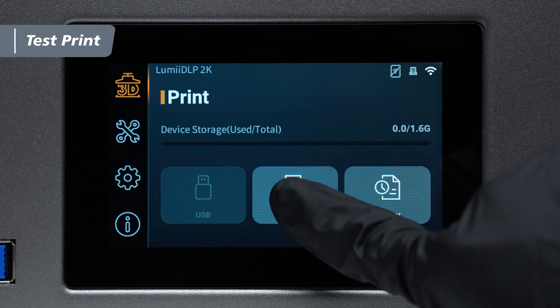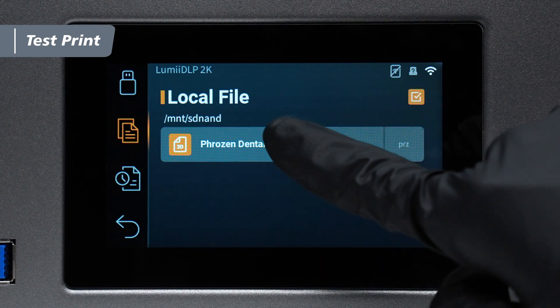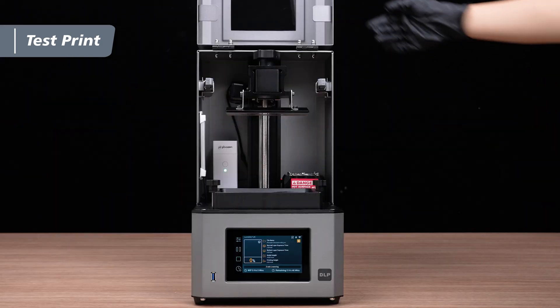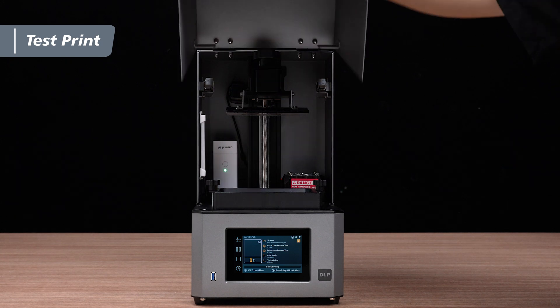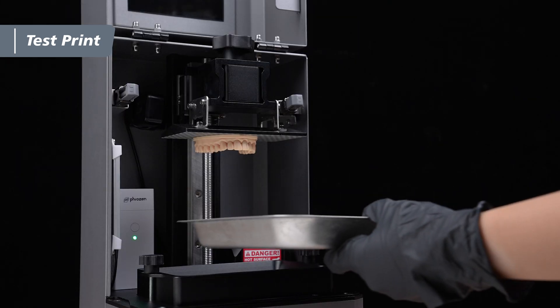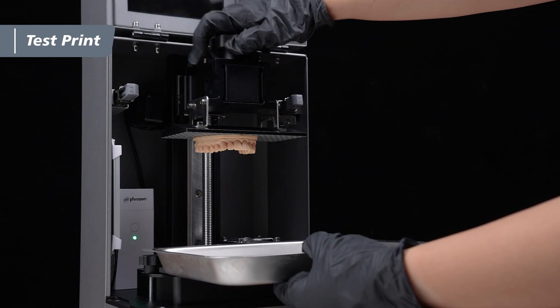On the printer's interface, navigate to local file and select the desired file to start the printing process. Remember to keep the lid closed during printing to prevent light exposure from affecting the model. Once the print is complete, open the lid and gently remove the building plate.